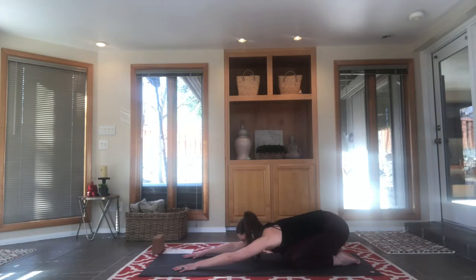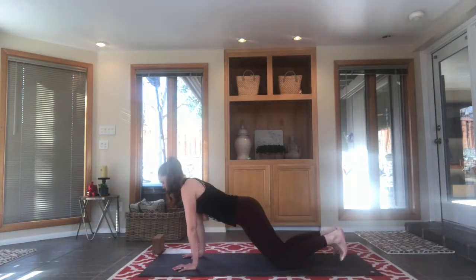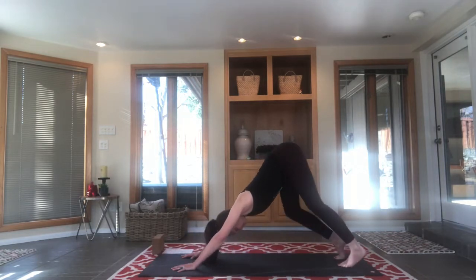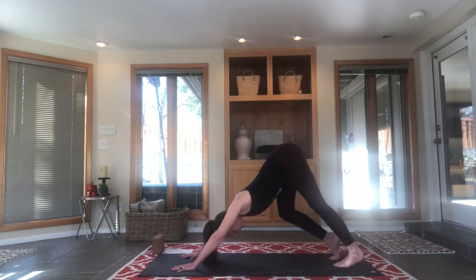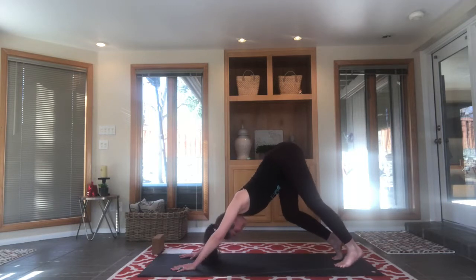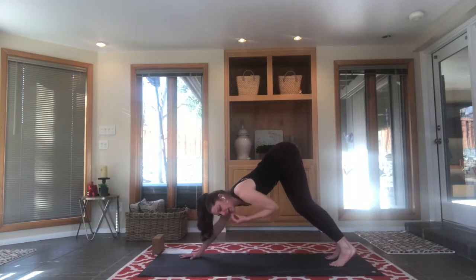Whatever you've been worried about today, whatever checklist you think you aren't getting done — let's just let that go. Take a breath in, lift up, move forward, bringing the shoulders over the wrists, tuck your toes, downward facing dog. As we move back, starting to work the body into this shape, pedaling the feet. Feet and hands are hip distance apart, thumbs pointing in towards one another, fingers fanned out. We're trying to open the sit bones, draw the navel up towards the spine, keep the back nice and straight.